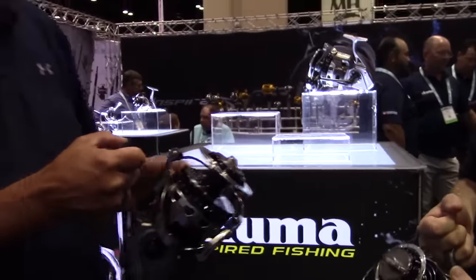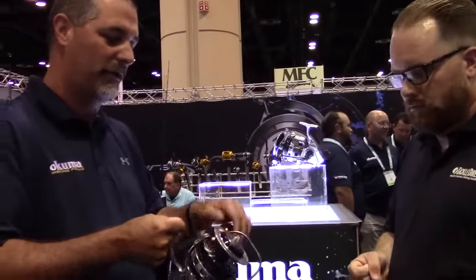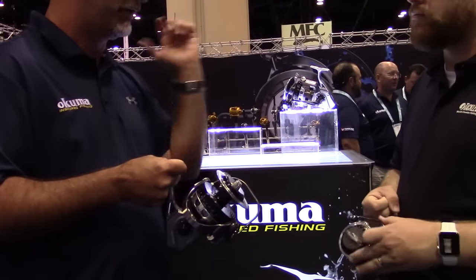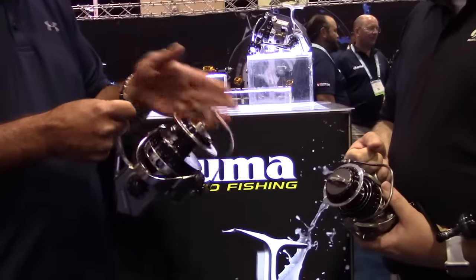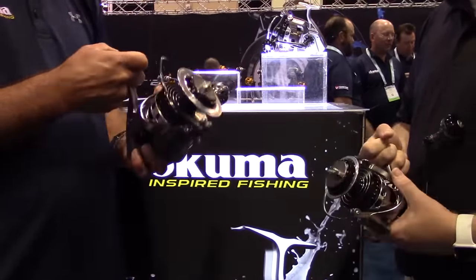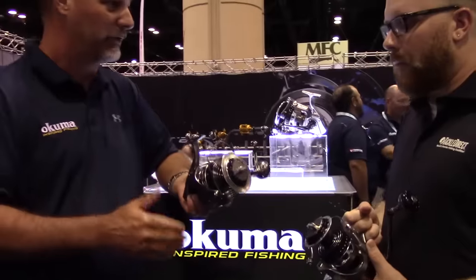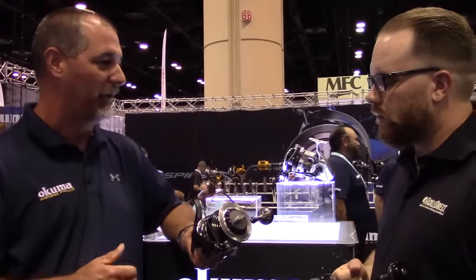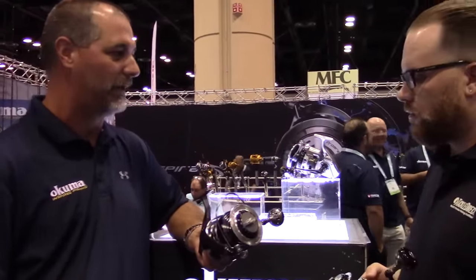Like most other big game spinning reels on the market, as you flip that bail over and turn the handle, it's not going to trip over automatically. If you're casting, it's not going to trip over or break off an expensive plug — you do have to manually flip that bail. One benefit is durability, but the other factor is that you reduce line twisting by manually flipping it. The gear ratio is 5.8 to 1 in both reels, so it's a great reel for poppers or ripping a jig — you'll get really nice line pick up.